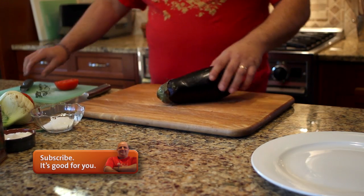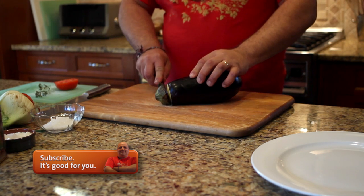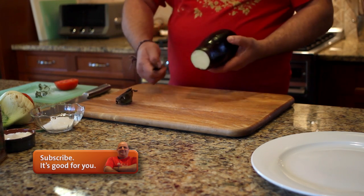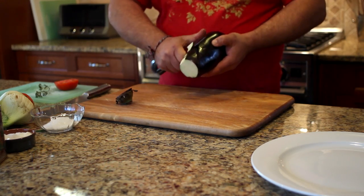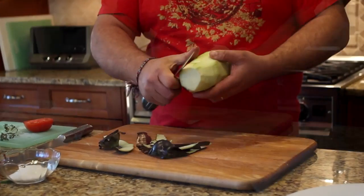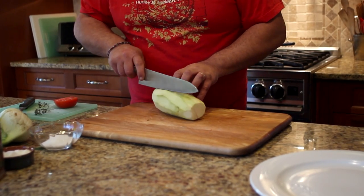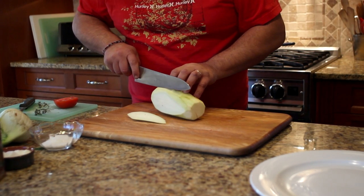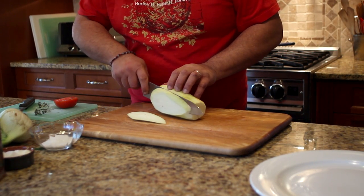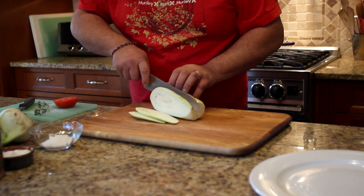Now we take the eggplant, we start by taking the tip off and we go on to peel it. Then we go back and slice the eggplant with a nice sharp knife, about a little over a quarter of an inch.